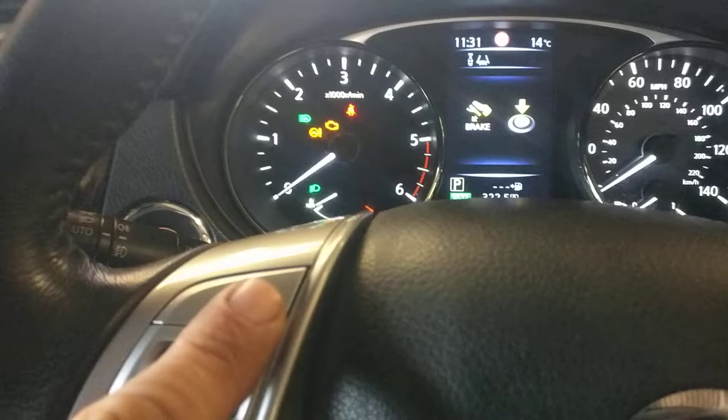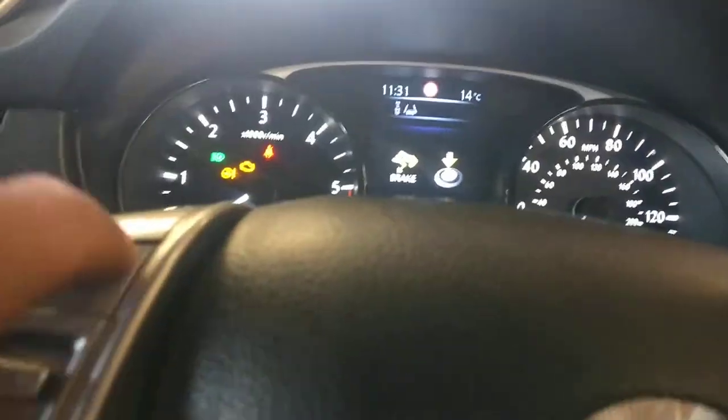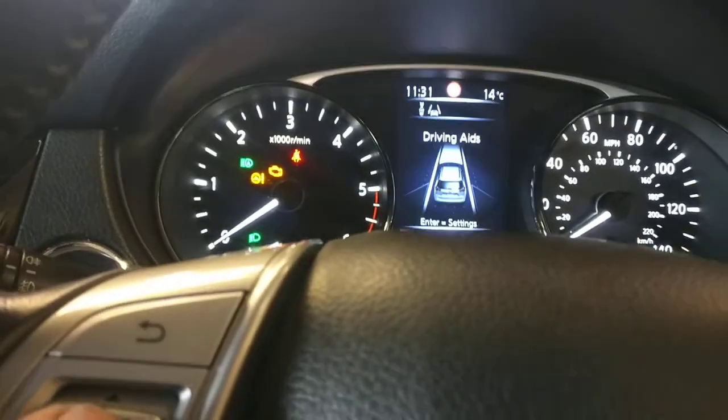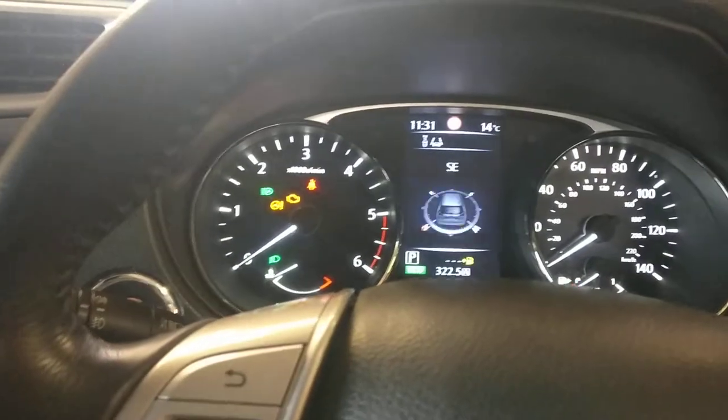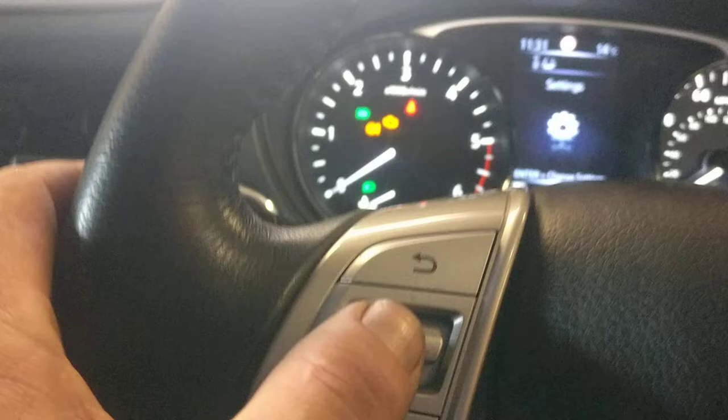Then just press the back button. You can see the display. Use the enter button here and scroll through by pressing enter, and then scroll through till you get to Settings. Press enter.